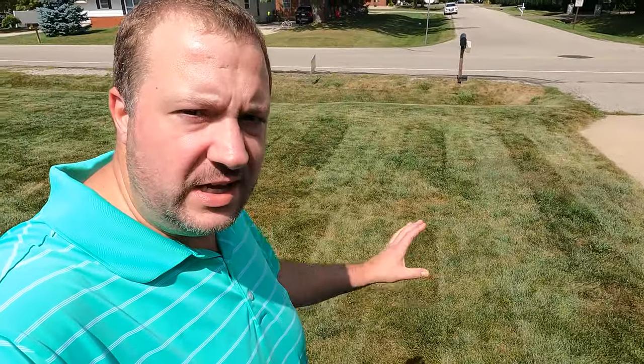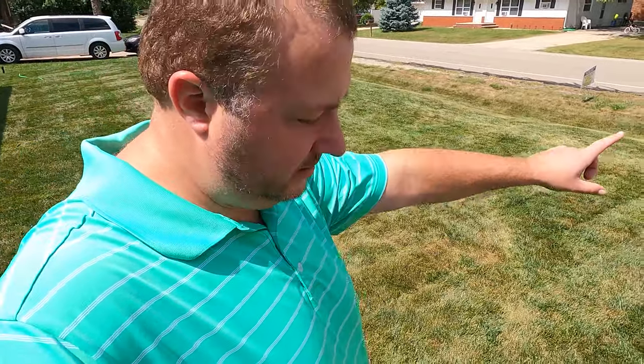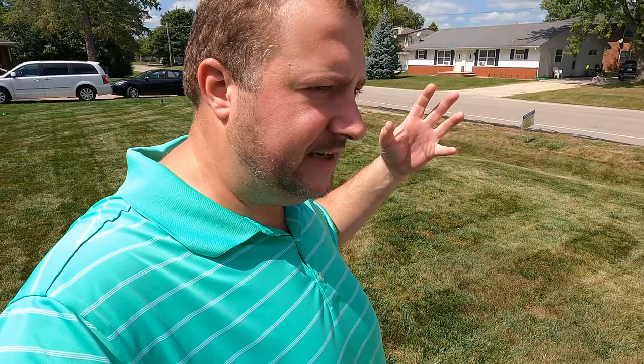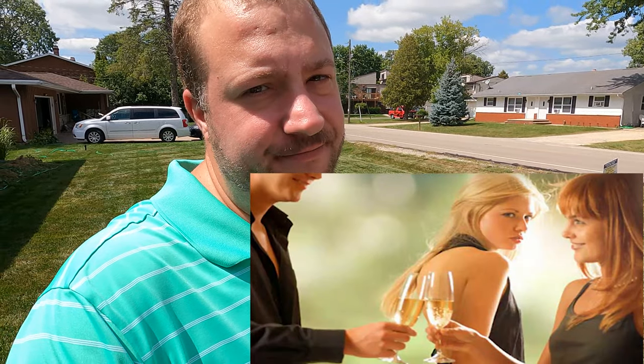We need to get some water down — as you can see, it's got that light haze to it. She's getting crispy, folks. The mistress needs a drink, she's thirsty.